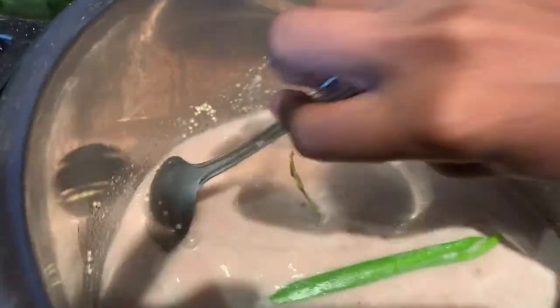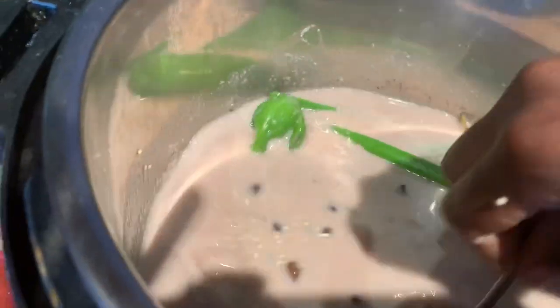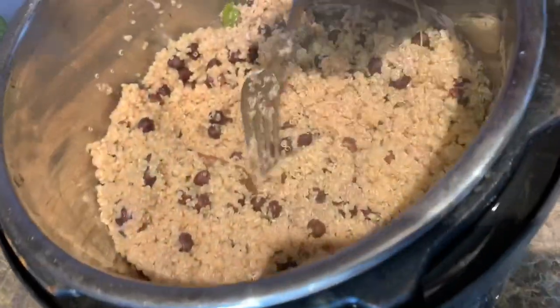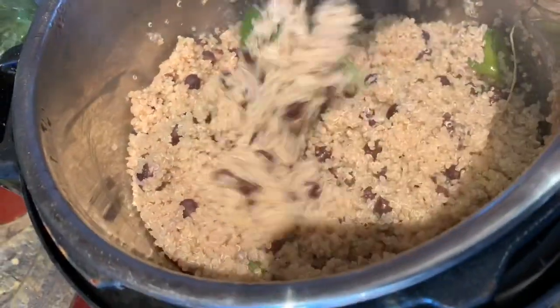You have to make sure that your chickpeas are al dente before you input the quinoa. We're going to let this cook down. You're going to let it cook down for 15 minutes, and when it's finished cooking this is what it'll look like.